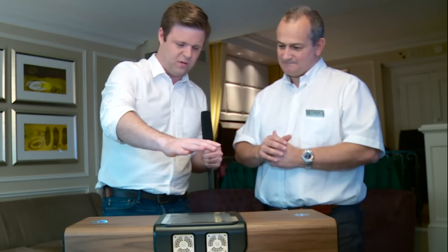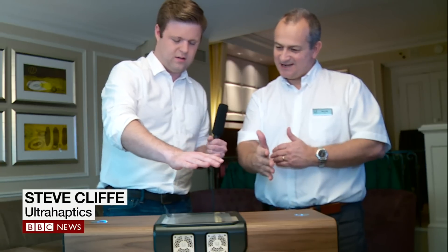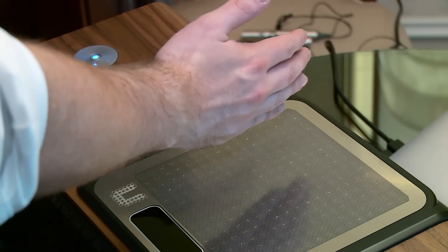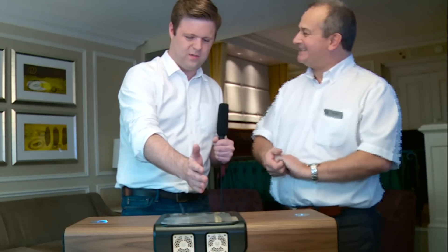If I'm done listening to this, what do I do next? So if you want to change the track, you can just turn your hand to the side and then just swipe. And that will bring you on to another track. That's better. There we go.